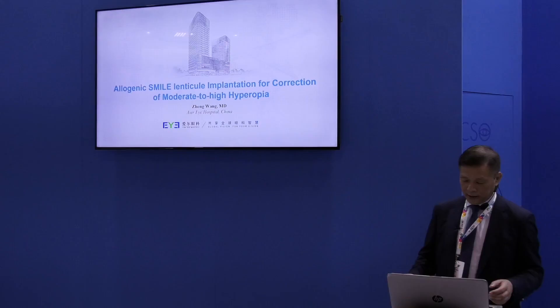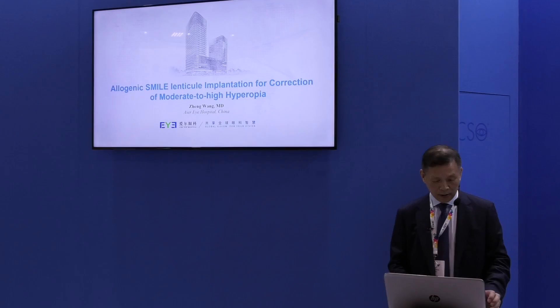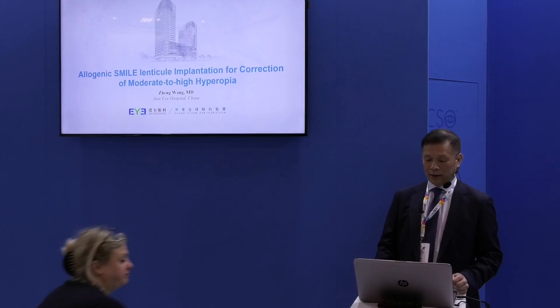Good morning, and I'd like to thank CSO for inviting me here to present this talk: allogenic small electrical implantation for correction of moderate to high hyperopia. And these are my disclosures.